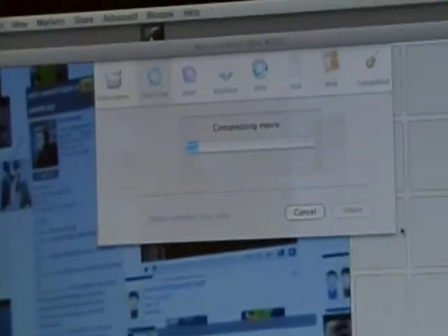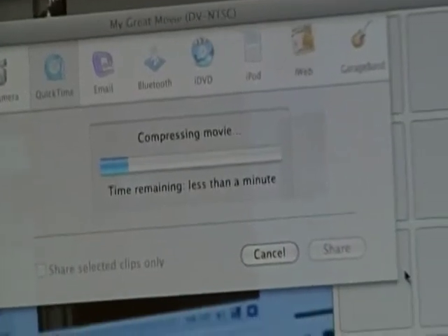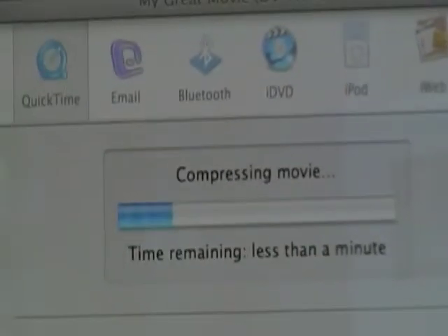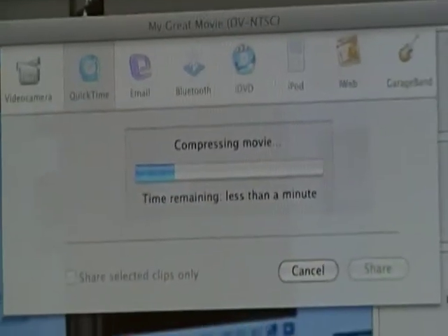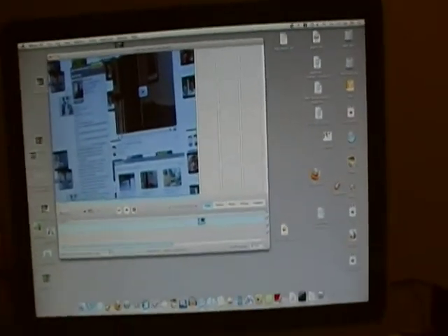Depending on how long the movie is, it will compress the video. It could take a while, but mine is only about 30 seconds long, so it won't take long — less than a minute. I save it to the desktop, but you can save it wherever you want. Then you just upload it to YouTube. Thank you for watching this video on how to get the HD feature in iMovie HD.